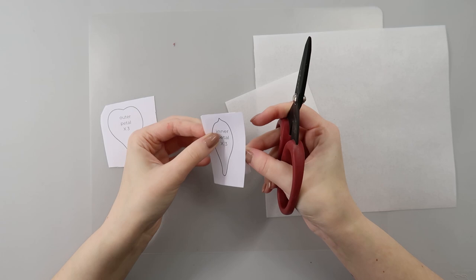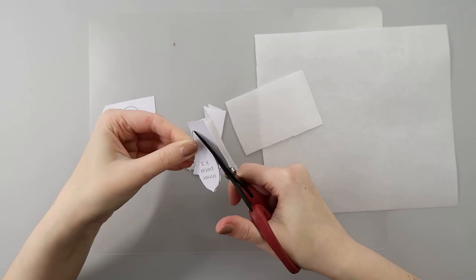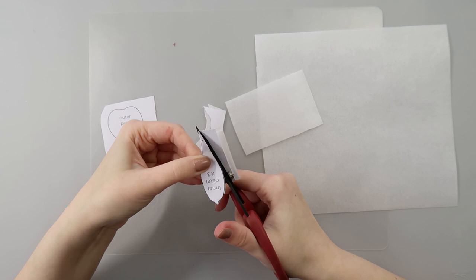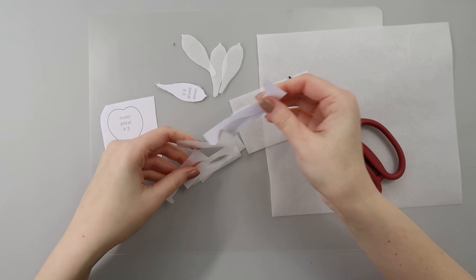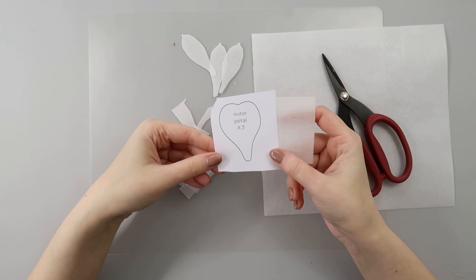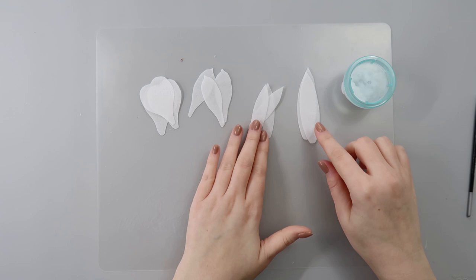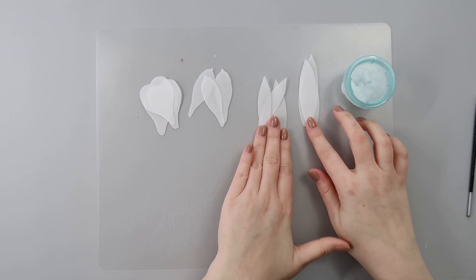When cutting wafer paper you can stack up to three layers and cut them together to save time. I have my three inner petals — don't forget to save your wafer paper scraps because we'll use them to make our wafer paper glue. I'll also cut three outer petals and a few leaves according to my template in small and large sizes. I need roughly about five leaves to make my arrangement.